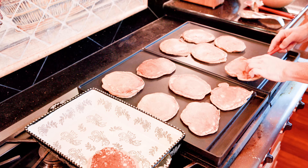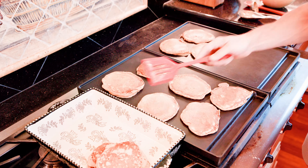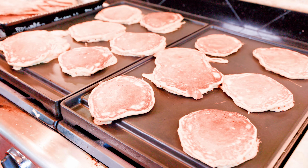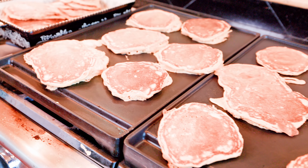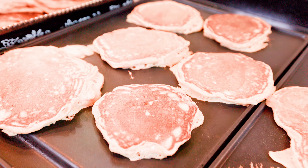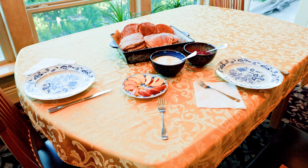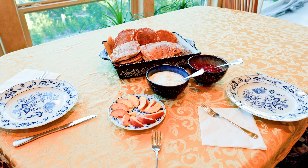We use a ceramic tray placed next to the griddle where it gets preheated by the adjacent stove burners. Once all pancakes are cooked, bring them to the table and enjoy them with your favorite condiments. We like to eat our pancakes with yogurt and homemade marmalade or other fruit preserves.